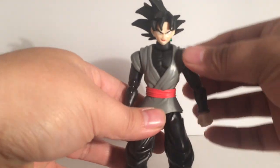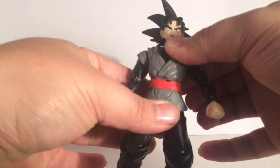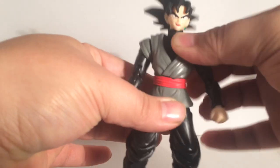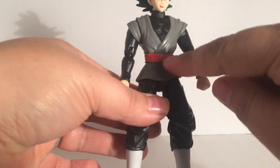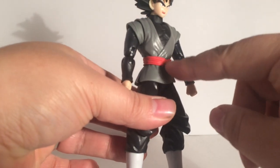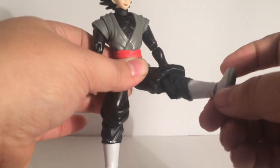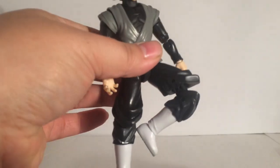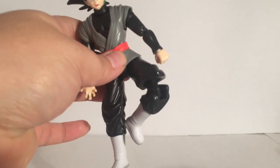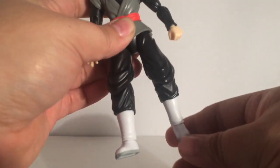This one is different in the sense that he can actually rock his waist back and forth, a lot better than most of the other figures. The belt and skirt are a separate piece. Legs can go that high. Double jointed knees — it just looks really ugly because of that — but it's all good.